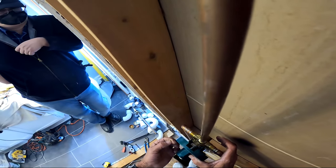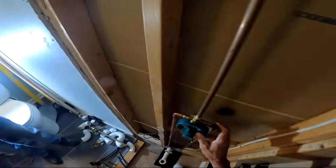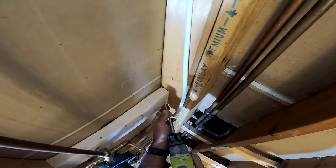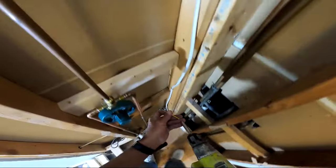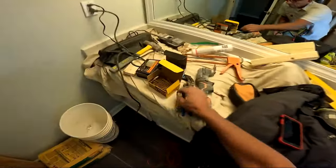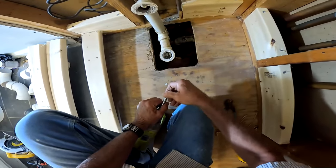You'll notice a burn mark on the drywall and the wood at the bottom. I carry a piece of scrap metal I took off some type of appliance in my truck so I don't get burn marks like that. I always do my sweating first thing in the day — started the niche, moved on, then got to the sweating in the first hour or two. I don't want to sweat pipe at the end of the day and spend the night wondering whether I left an ember somewhere.